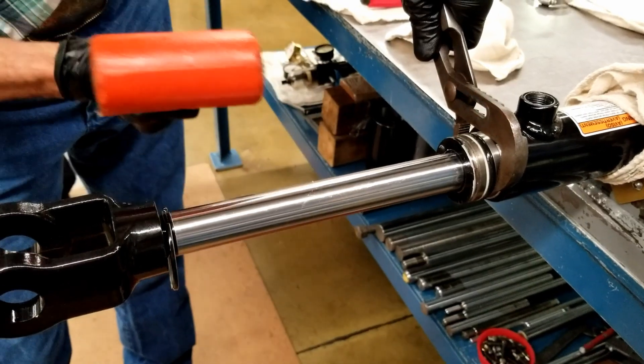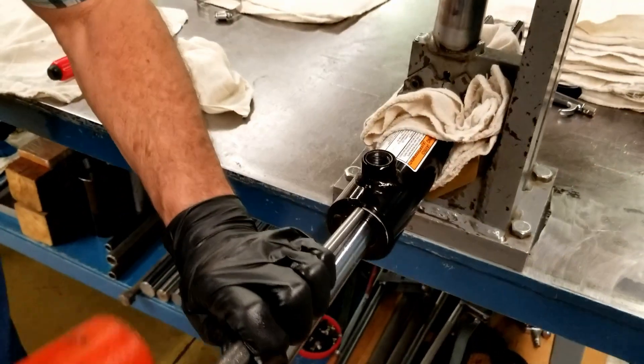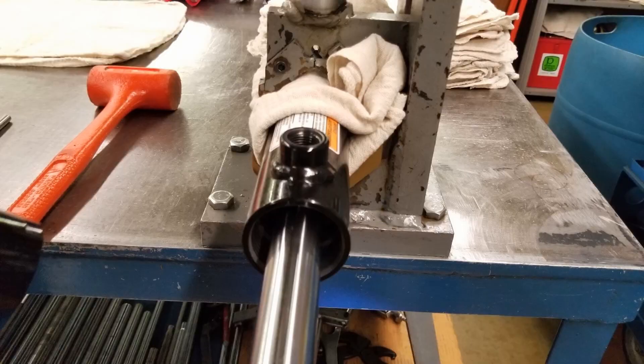Choose your method and then tap the gland until the o-ring passes the threshold of the cylinder. Using the mallet and the punch, drive the gland slightly past the opening of the cylinder body to ensure the wire retainer travels far enough to become seated in its groove.